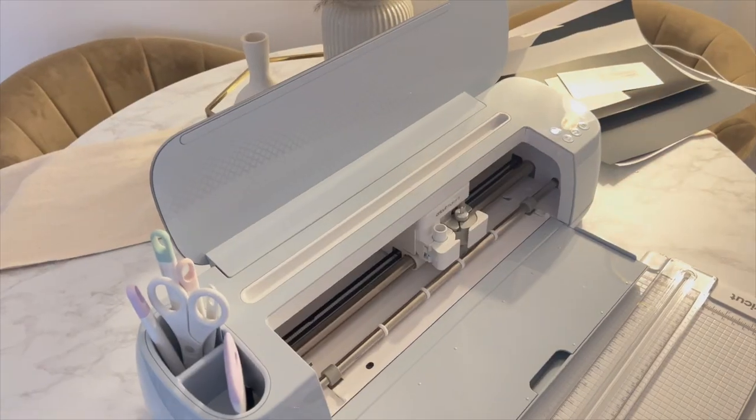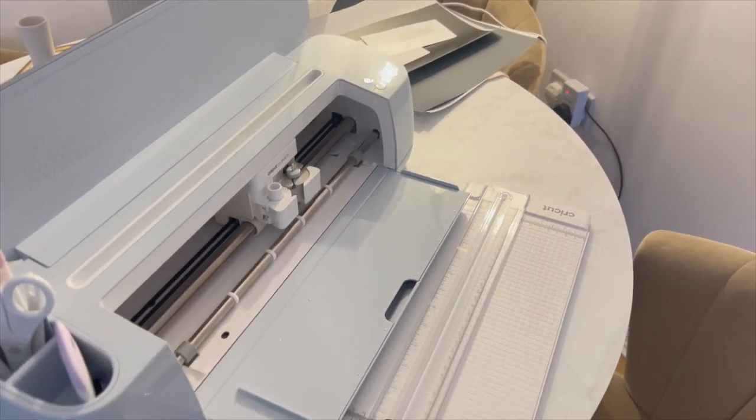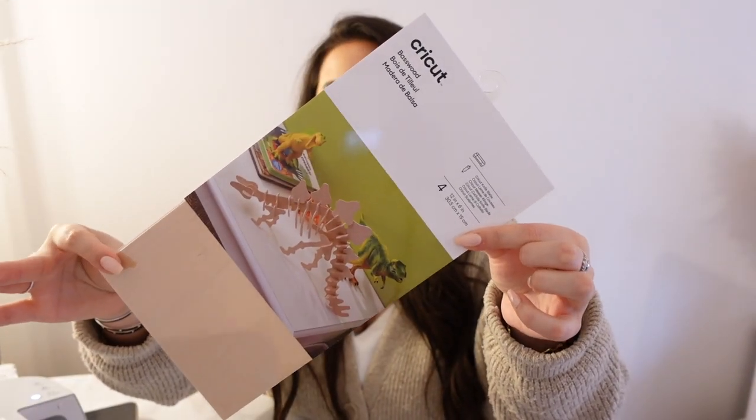So this is the Cricut Maker 3. I'm sure you guys know that Cricut have so many incredible devices and machines. This is the one I thought is the most versatile because of the amount of stuff you can create with it. Today I'm going to show you how to use the Smart Vinyl, which is perfect for personalising things like cups and jars. You can literally cut through so many materials with this — you can use it to engrave anything if you wanted to.